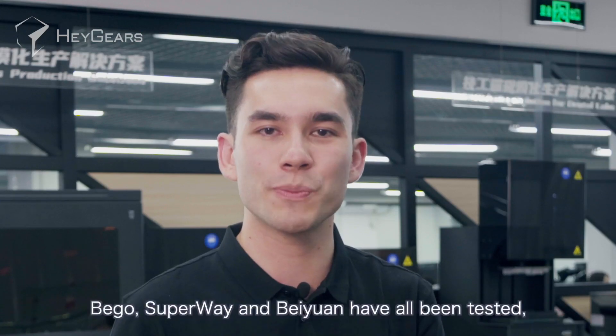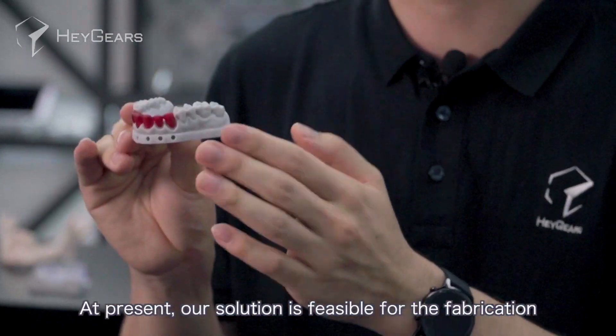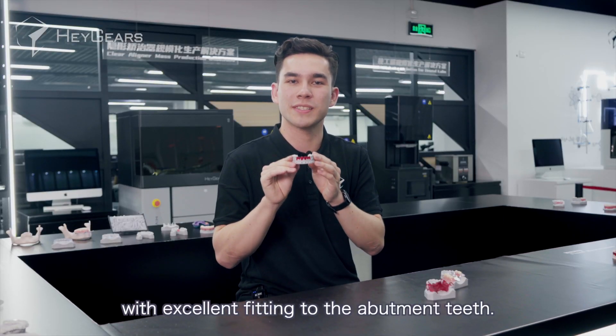Bego, Superway, and Beiyuan have all been tested, and the tested crowns are all amazing. At present, our solution is feasible for the fabrication of five to six unit bridges with excellent fitting to the abutment teeth.